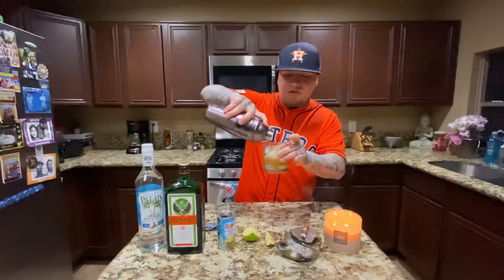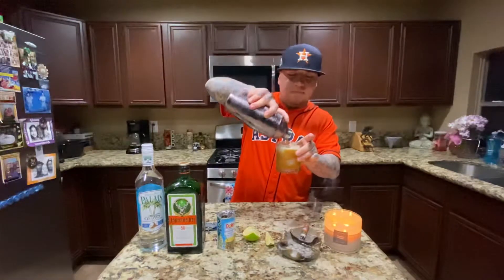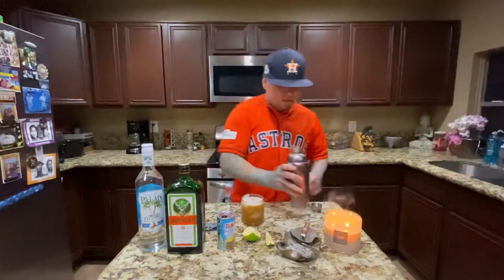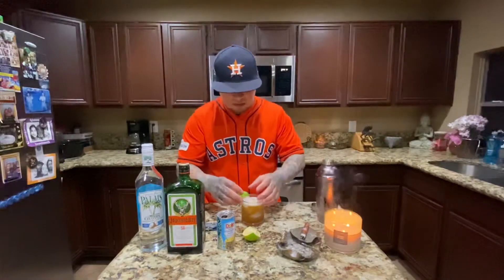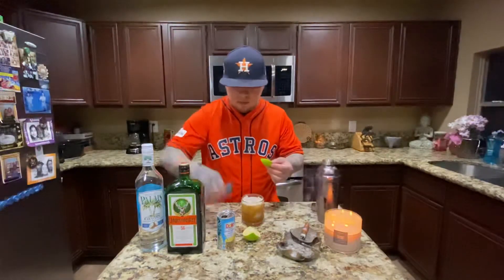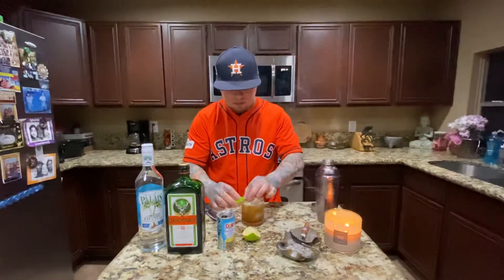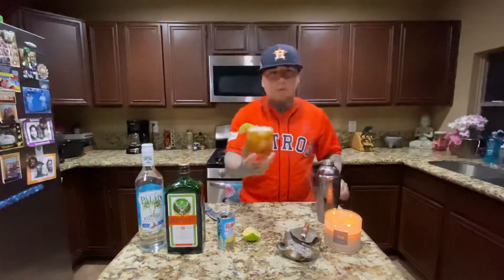It kind of looks like a frothy tea or like an iced coffee type — I don't know. And then you can garnish with a lime as well if you'd like. That's what it looks like.